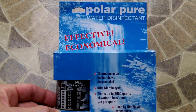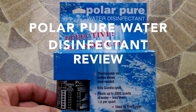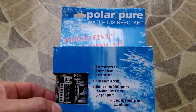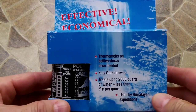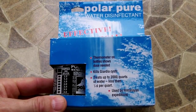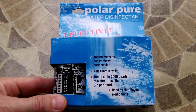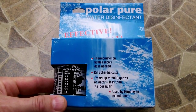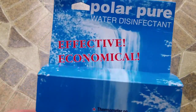Hey guys, Anthony here. Today's video is going to focus on a product called Polar Pure water disinfectant. I found this while watching another YouTube channel — a gentleman reviewed it really quick and it really appealed to me. I carry in many of my kits the chlorine dioxide tablets that do a liter each, and you carry four, six, ten, or even fifteen or twenty of those. Each one does a liter, so you've got up to twenty or thirty liters you can treat. What this Polar Pure does is take it to a whole other level.